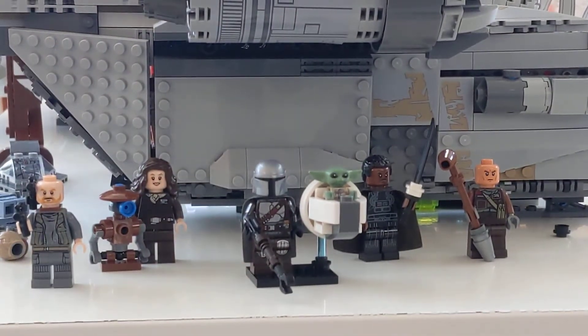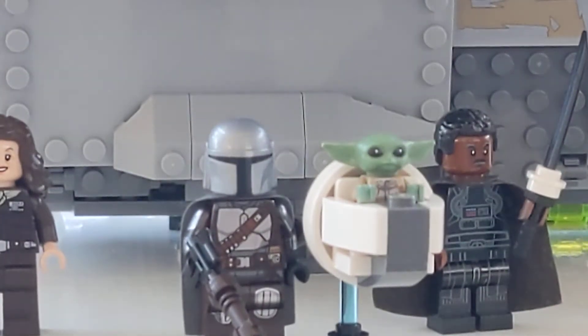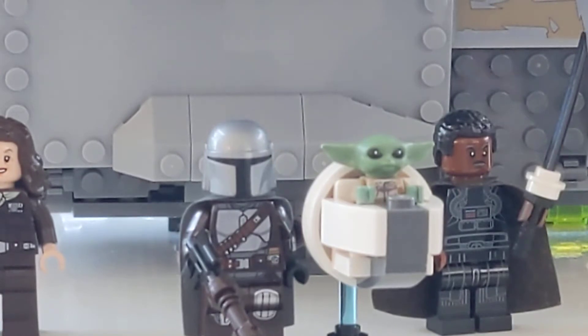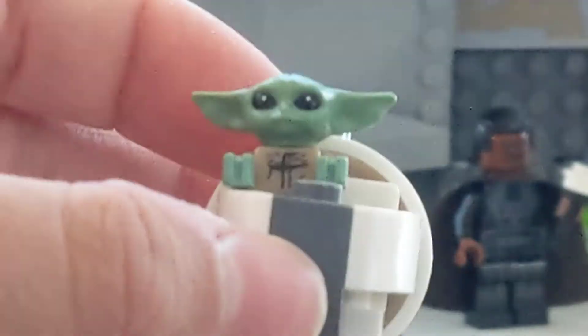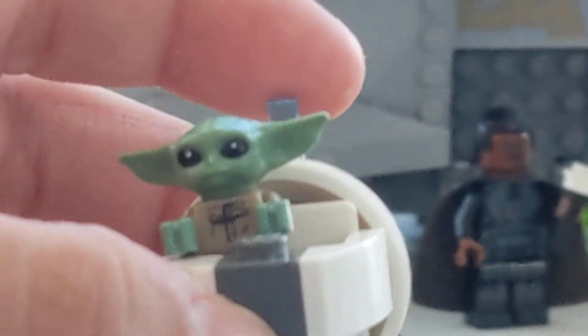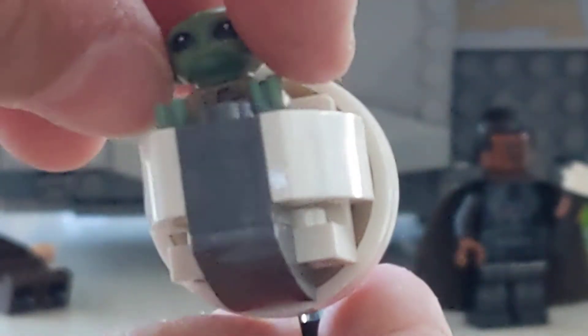Let's get into the video. First off we have Baby Yoda's pod. To make this pod you will need the Baby Yoda minifigure — or figure, or baby fig, I don't know what the official name for that one is — but you'll need that guy and I'll just take him out for now.